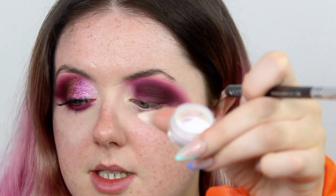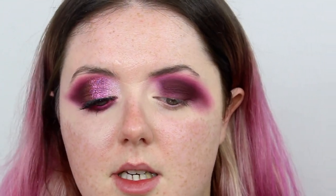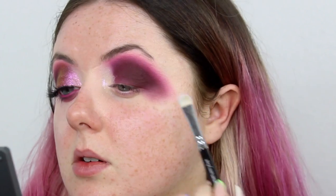Since the concealer is nice and sticky, I'm going straight in with my pigment. I'm taking the Peaches and Cream Pixie pigment — which is like a white reflect pink kind of pigment — and pressing this directly on top of the area we've just concealed. I'm packing that pigment all on the inner corner, going up in a straight line right up to the brow.